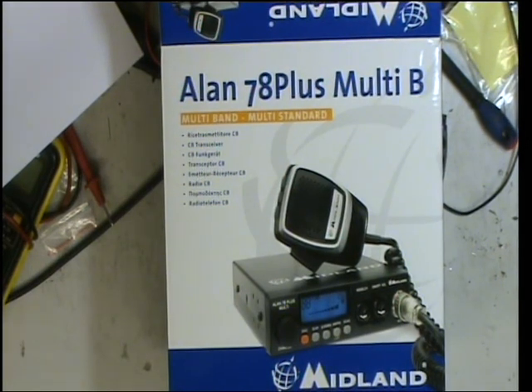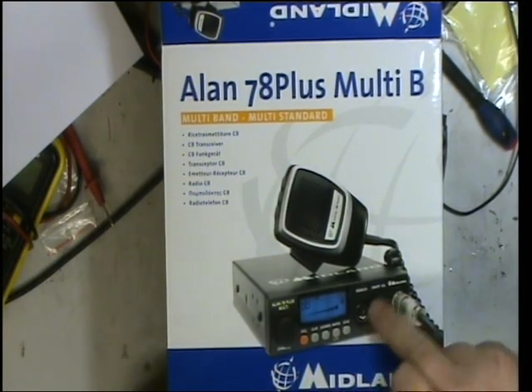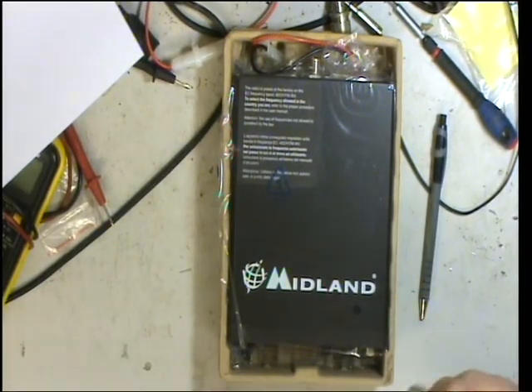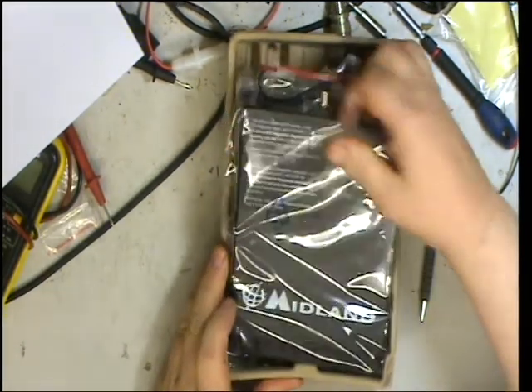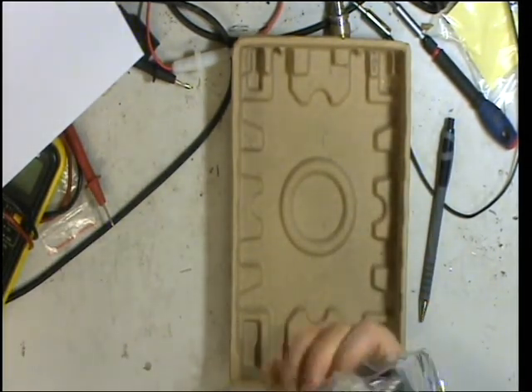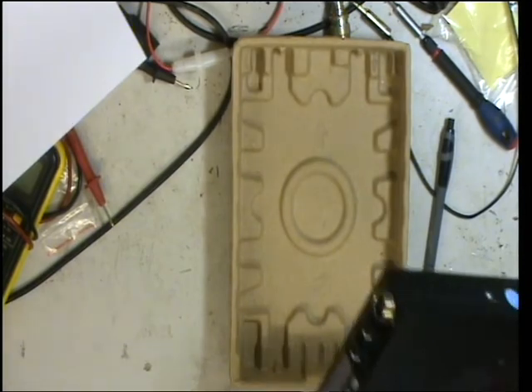Today it's a new set. I'm sure we've done a Midland 78 Plus Multi before, but there's a change — they've gone over to a blue display. So without further ado, we will take it out of its box and make a nasty rattle.